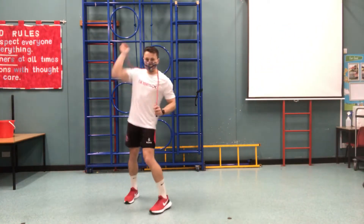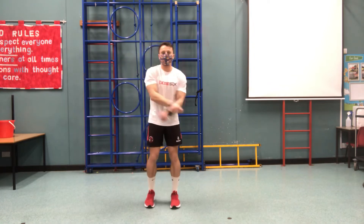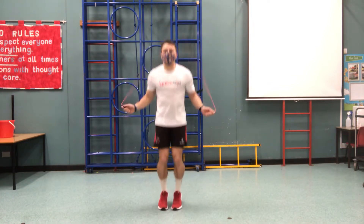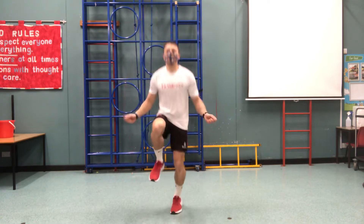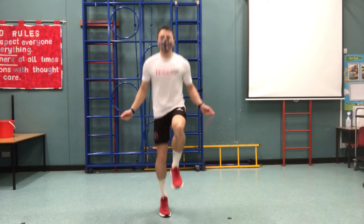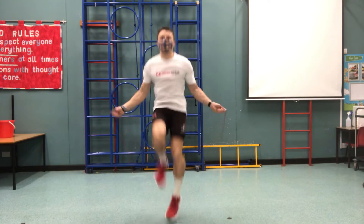Oh, that one was silky, Mr Jones. Absolutely love it. The next one from me is high knees. When I'm doing my jumps, I'm going to try and get my knees nice and high towards my chest, and I'm going to try and continually skip. This one really gets your heart rate going and you can see how fast you can go.